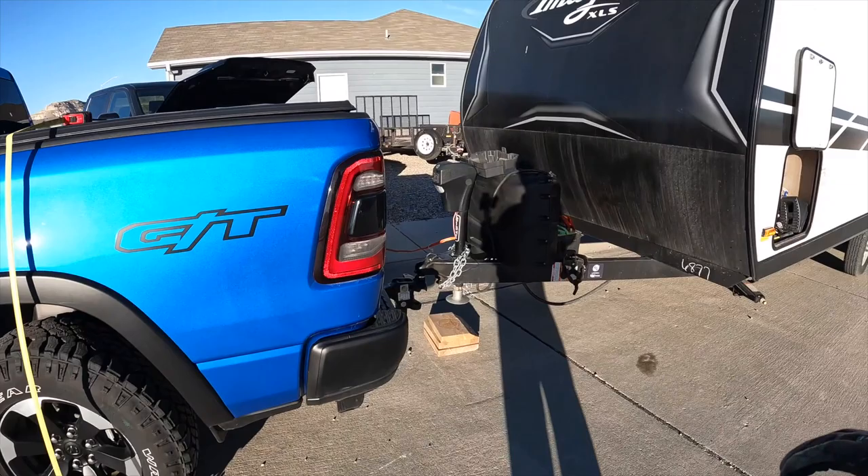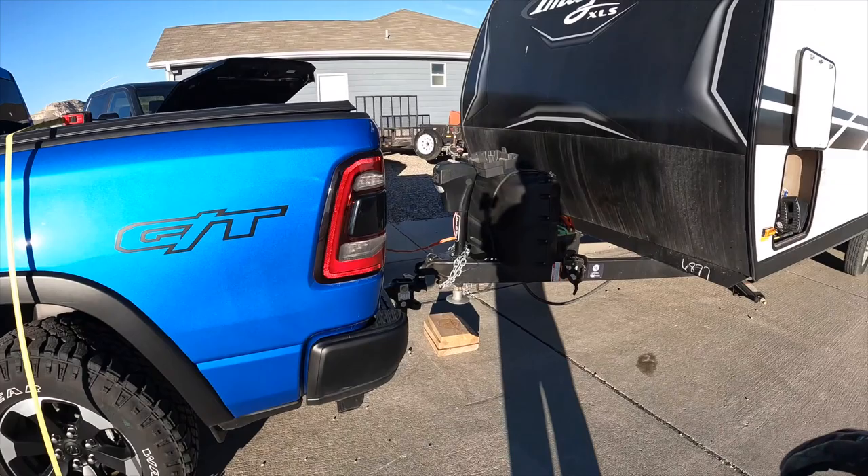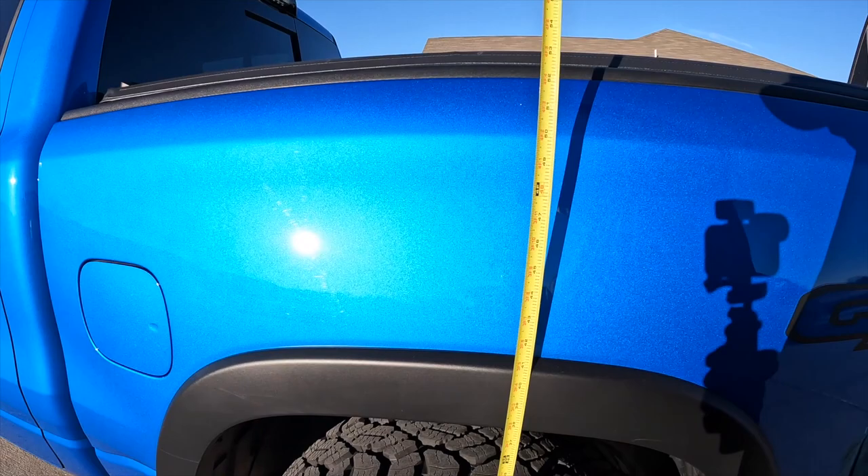That had quite a bit of squat — it definitely went down some. I'm going to say it's at 55, so it probably dropped two inches there. I'm going to check the settings inside, hook up tow haul mode, and see if the air suspension raises the back end a little bit, because it definitely squatted when I put the hitch on the ball.